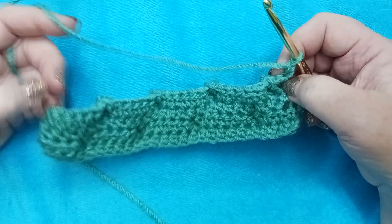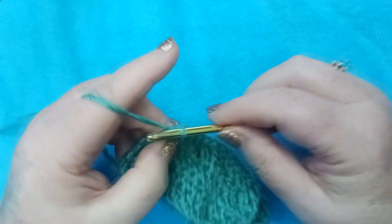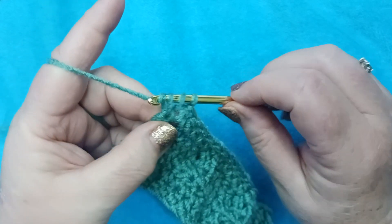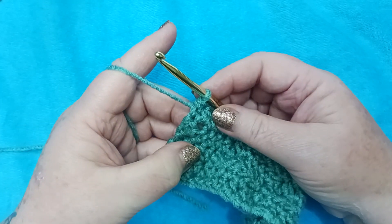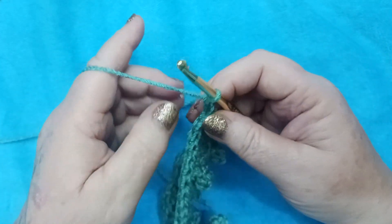Chain two, turn your work, and work a half double crochet in every stitch across, making sure you have 25 when you end up at the end. Here at stitch 23, 24, and right here to our very last stitch — 25 half double crochet. We're going to chain two and turn to complete row six.